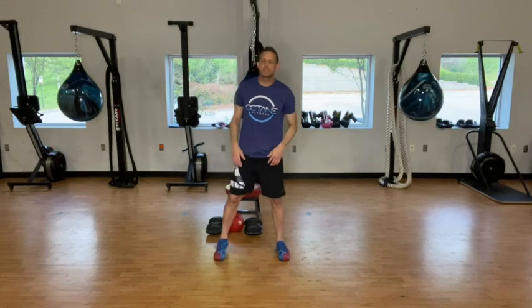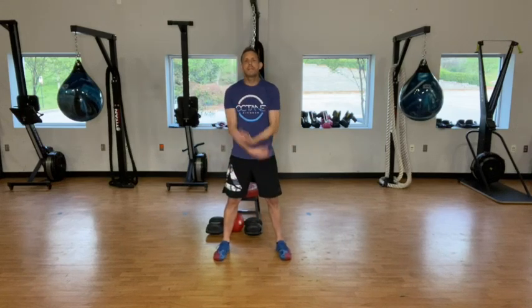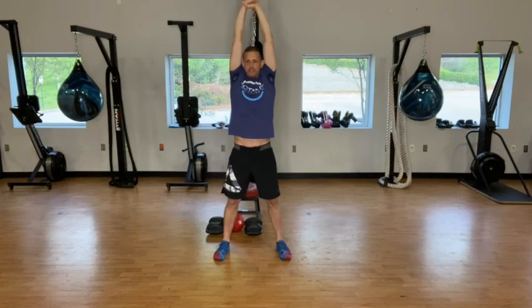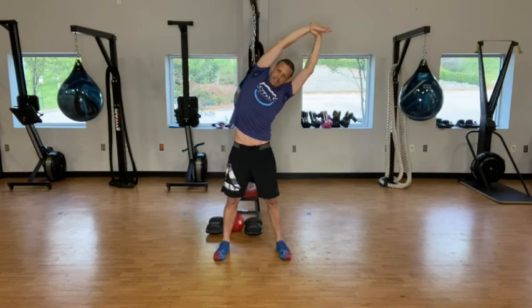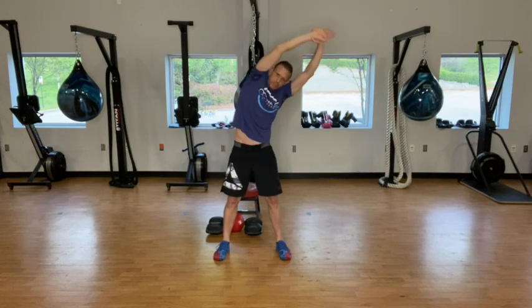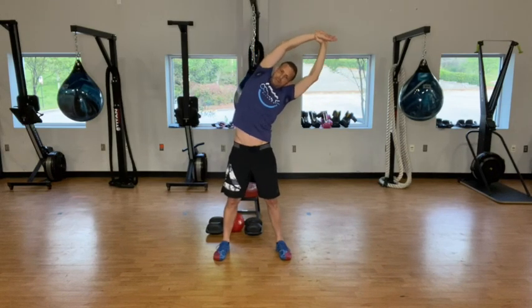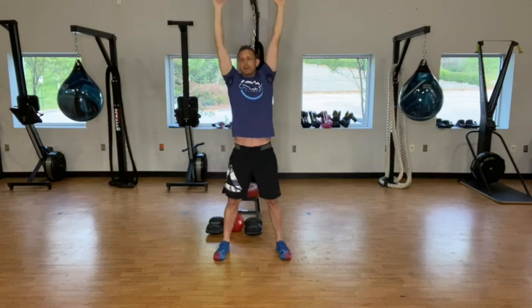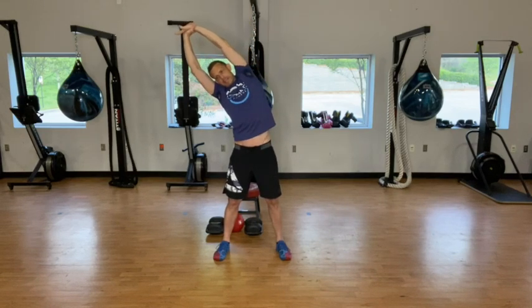Widen those feet just a little bit. Take a nice deep breath in, reach out nice and tall here. Forward, hold — left hand, grab that right wrist. We're going to pull to the side. Try not to let your body roll forward. Keep that chest opened up and keep pulling to the side.